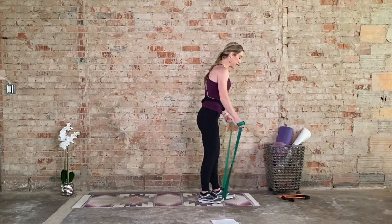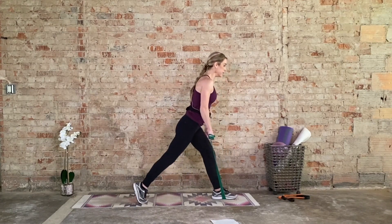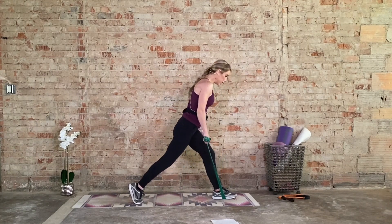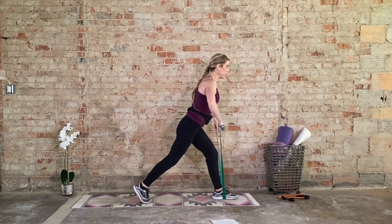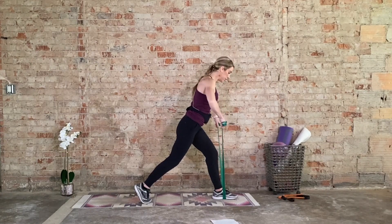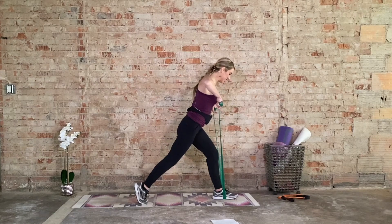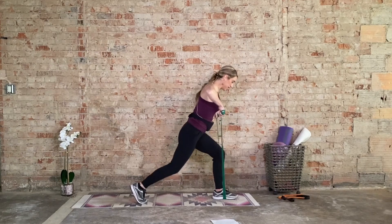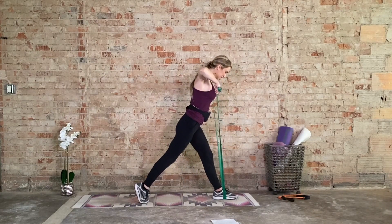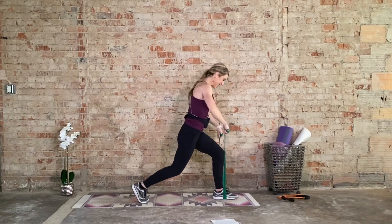Great job, we're switching sides — left foot goes forward, right foot goes back. Adjust the resistance accordingly. Start with those lunges first — square off the hips, upper body slightly forward, drive through the heels. Eight, seven, six, five — knee behind the second or third big toe. Drive through the heel, last two. Now hold it up and add the upright rows — elbows high and wide, control. Four and three, hold those arms. Two. Now hold the arms, just add the lunge — eight, seven, six, five, four, three, two, one. Now add the arms for eight, seven, six, five, four, three, two, and one. Great job.